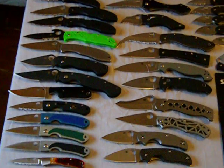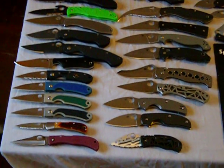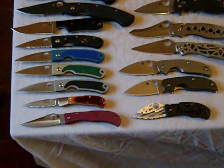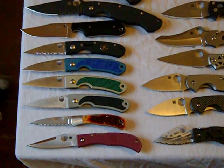All right, this is my first YouTube video. Thought I'd show off my knives. Here we go. Sorry about the shakiness or anything — first timer here.